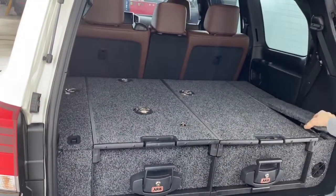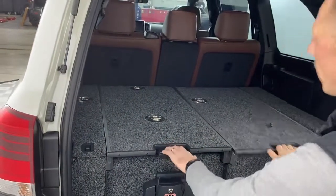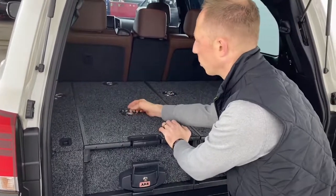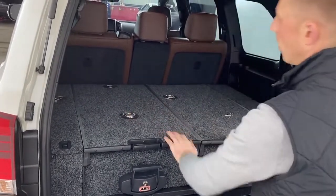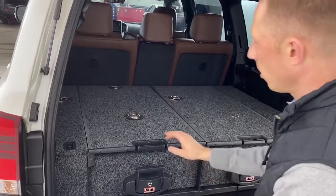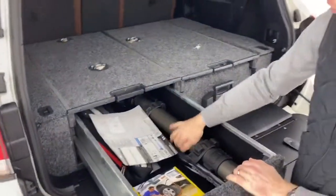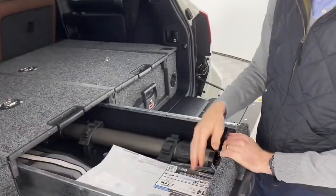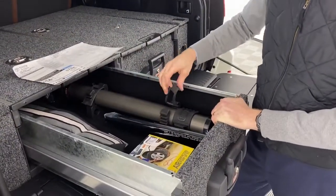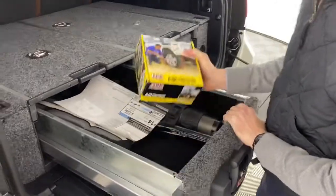In the back, we have a set of ARB Summit drawers with dual sliding tops. We installed a couple of custom mounting points for the owner. Inside the left drawer, we have an ARB hydraulic jack mounted securely with a quick fist, so it's not going to move around. We also have an ARB pump-up kit.